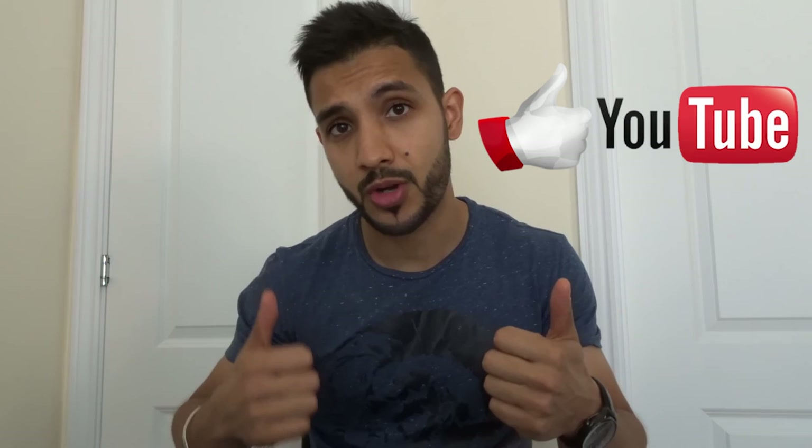If you liked the video, thumbs up, subscribe if you haven't already subscribed, do share, help the channel grow, and as always, thanks for watching.